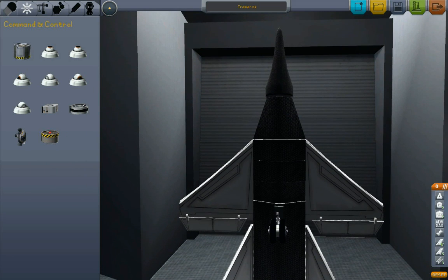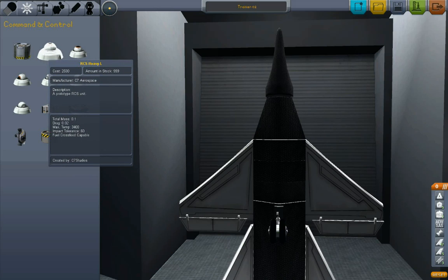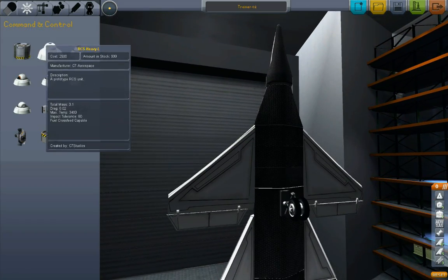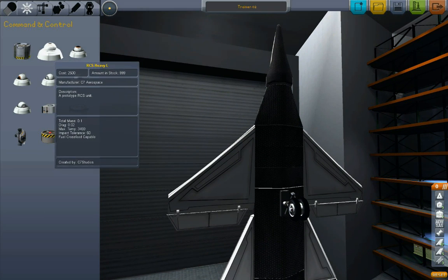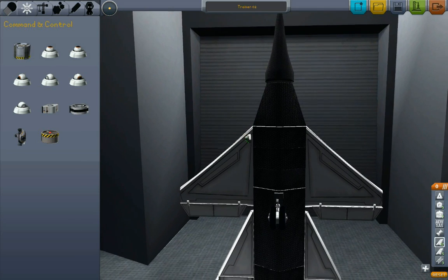This actually gives you more flexibility in the long run because you can balance how much thrust you want in any particular direction, especially if you have a vehicle that's an unusual shape. We want this to be doing like the Harrier jump jet — vertical takeoff and landing. The RCS heavy lift thrusters have significantly more power than the others, and these are the ones that should be strong enough to lift an aircraft off the ground.